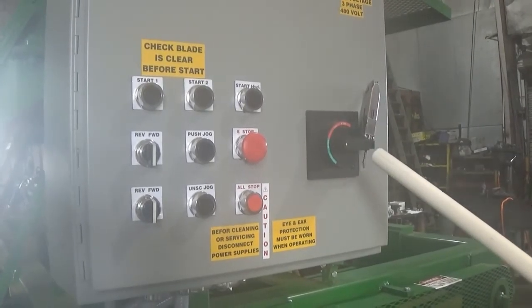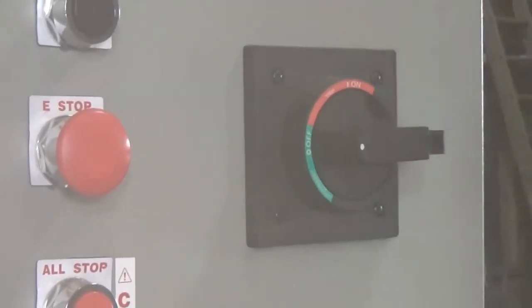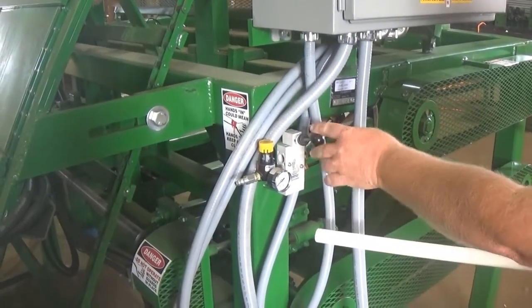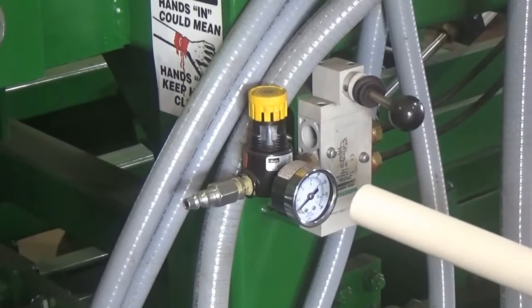This is your on and off disconnect, and you can lock it out also. For the hold down, pick them up and down and push them down, and the regulator to regulate your pressure.